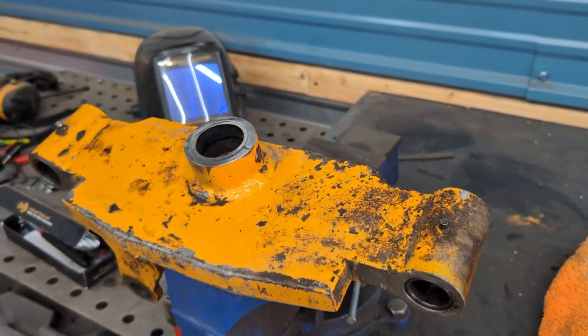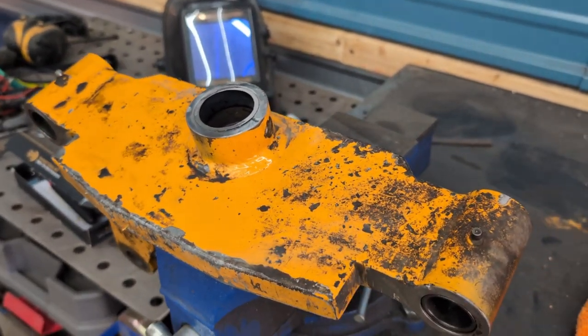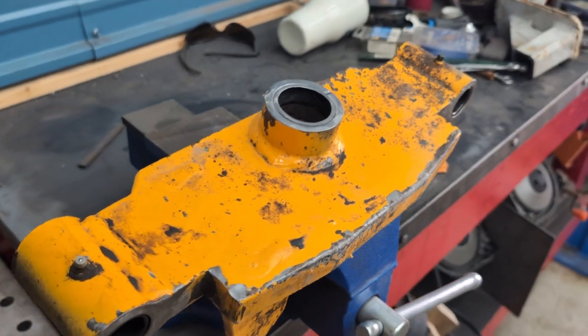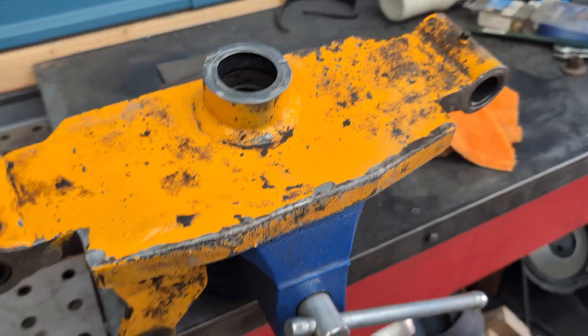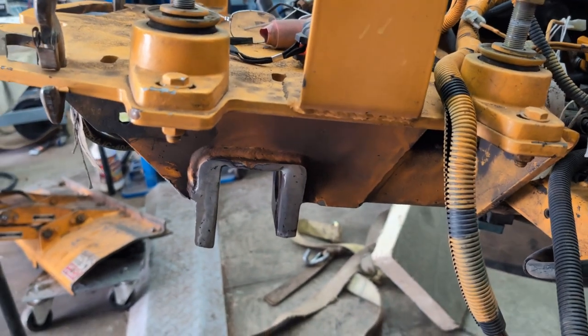I've been working on my tractor — we ground stumps first part of the morning. It's Saturday, got back home at noon, and I decided I had to change the hydraulic fluid in my tractor. I said it wouldn't take 30 minutes, but it's an old tractor so it took longer than that. Anyway, we got one — well, two — of the parts back from the machine shop.